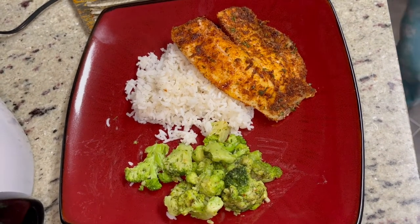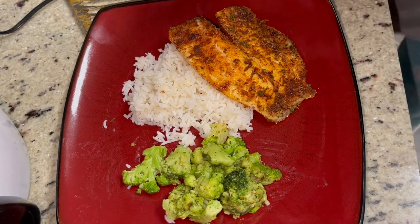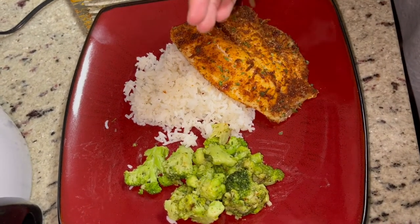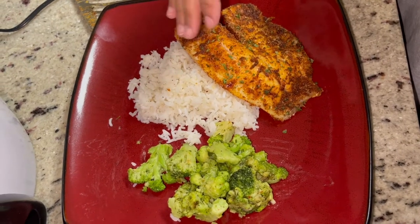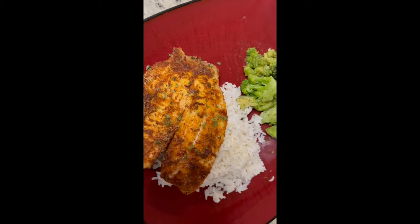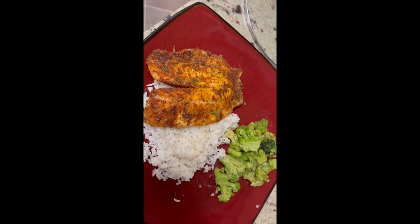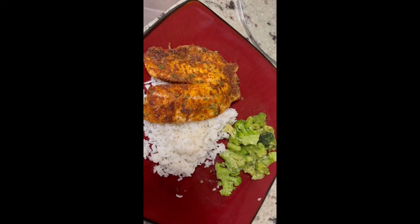Y'all can't say that doesn't look good — that looks good! I'm just going to top it off with a little bit of parsley, just a little food garnish to make it look pretty. Here is the final product. I hope you guys enjoyed this video, please like, comment, and subscribe, and I'll see you on my next video.